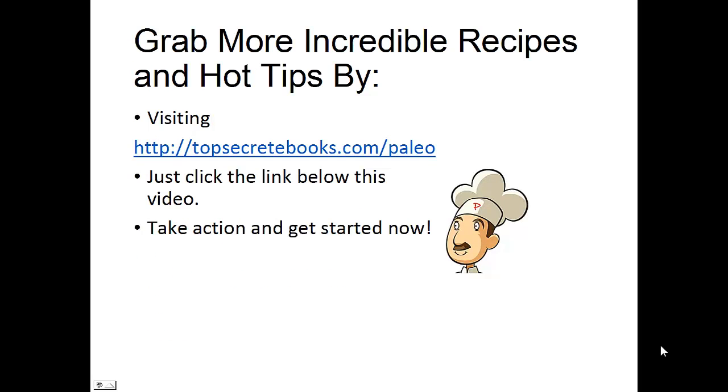That's the recipe of the day. If you enjoyed this video, then like the video and subscribe to my channel. If you'd like to learn more about the paleo diet so you can experience weight loss and improved sugar control, then click the link below the video, take action, and go check it out.